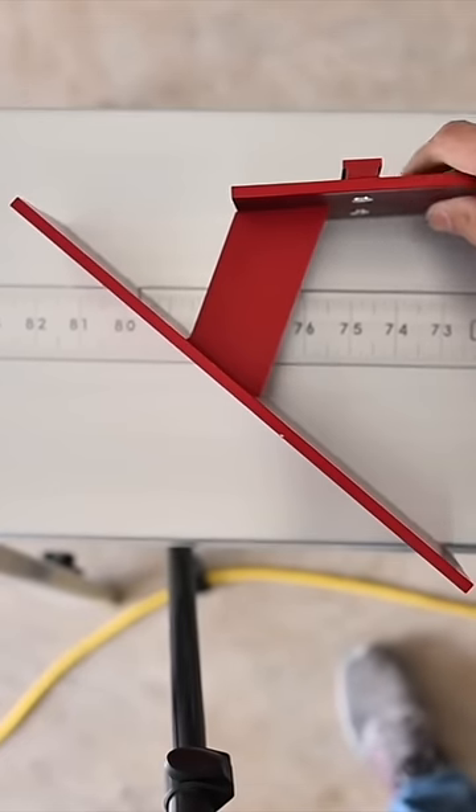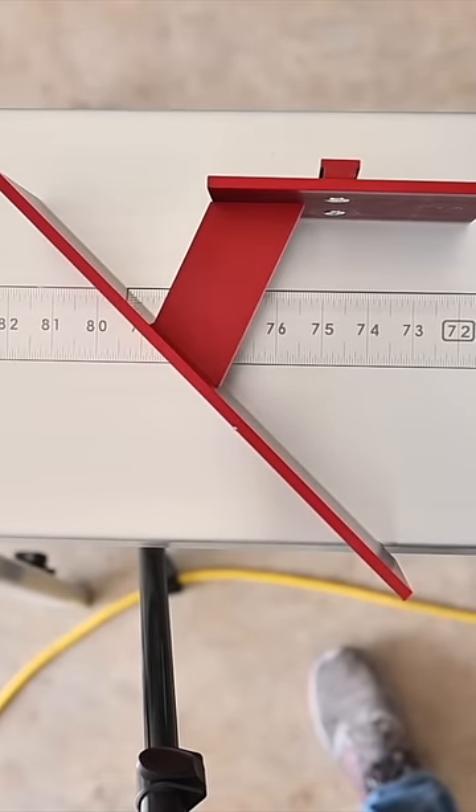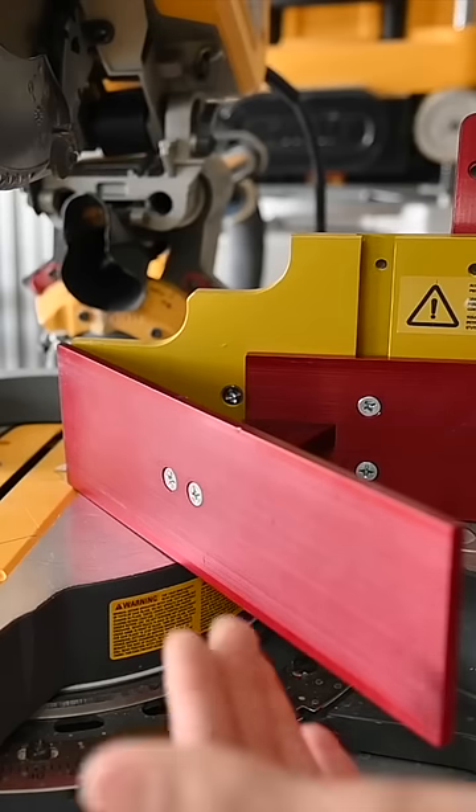When I drop this into my miter saw, it now has this crossmember holding this new fence at a 45 degree angle. This little t-track will come out and just like that — that easy — I'm ready to start cutting.